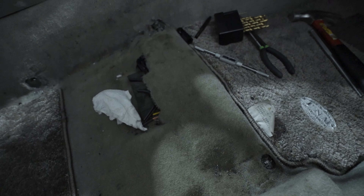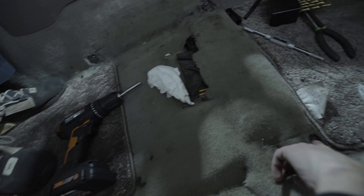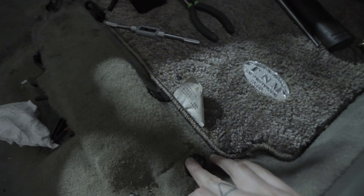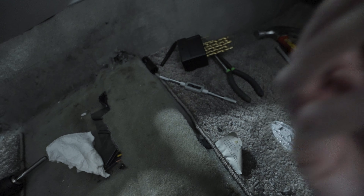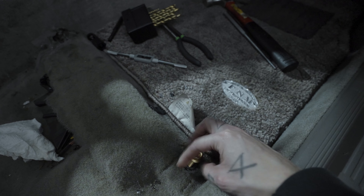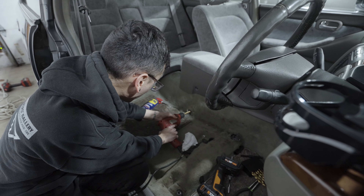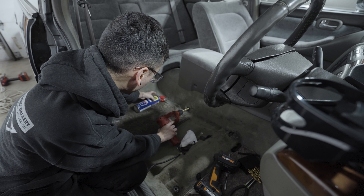Every single bolt and hole was stripped, so what we're doing right now is drilling everything out, tapping it, and then we are using helicoils. These two right here are already done. This is a new bolt and we're good. I'm going to show you guys how to do that on the next one.